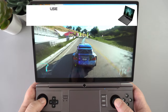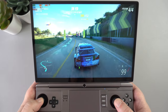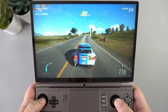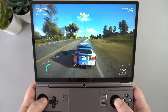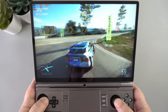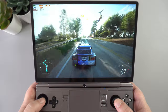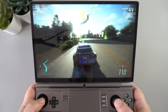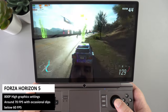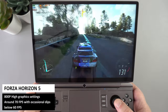You can order the GPD Win Max 2 from droix.co.uk or droix.net for worldwide shipping using discount code WINMAX25OFF. The AMD model is, to put it simply, a beast — with far higher performance than any previous handhelds from GPD, Aokzoe, and One X Player. For gameplay tests we are running at a balanced 28W TDP at 800p. Forza Horizon 5 cranked to high graphics runs mostly in the 70fps range, though it dips below 60 when loading new areas.